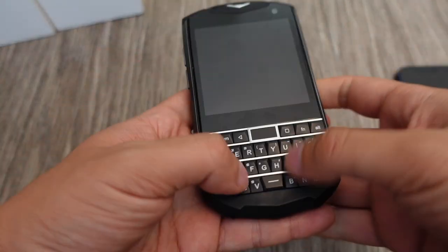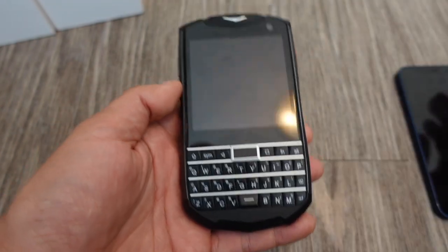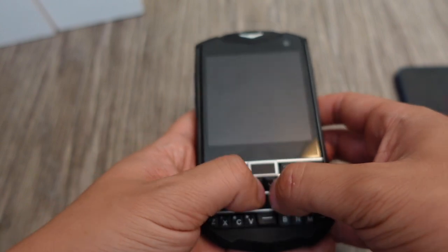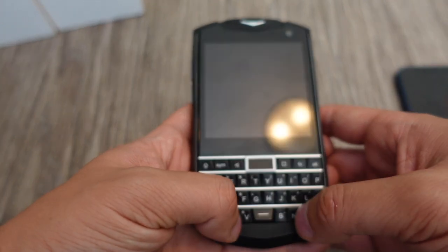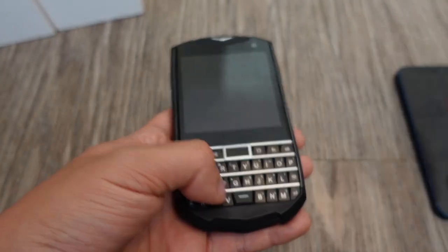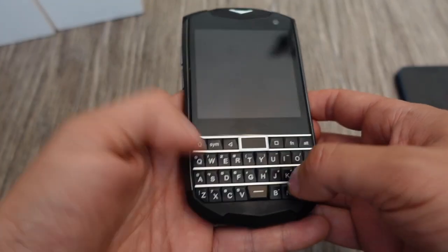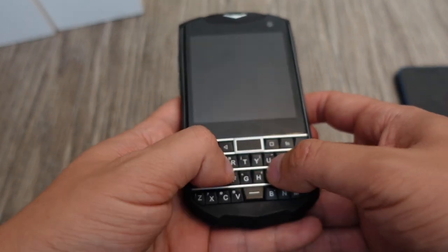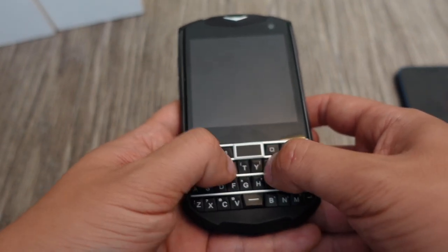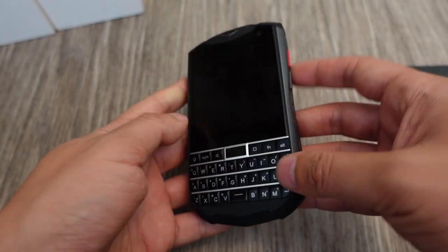Overall, I think this is a pretty cool phone. Those of you who enjoy the BlackBerry Classic and physical keyboards will love this device since BlackBerry doesn't make phones anymore. The other physical keyboard phones on the market are all from small companies like FX Tech and Planet Computers, which are coming out with their Astro Slide soon — but those are very different devices from a BlackBerry-style phone.